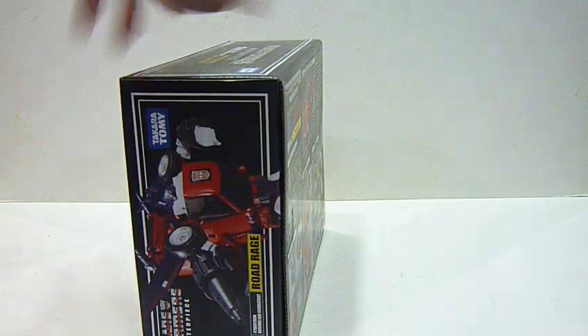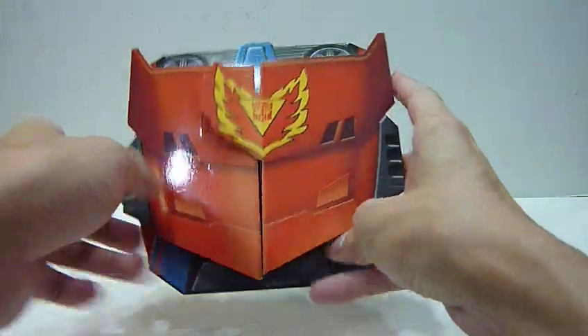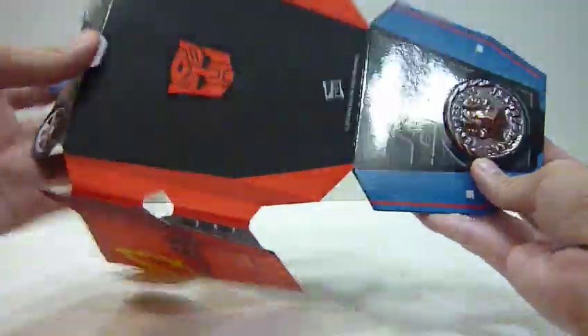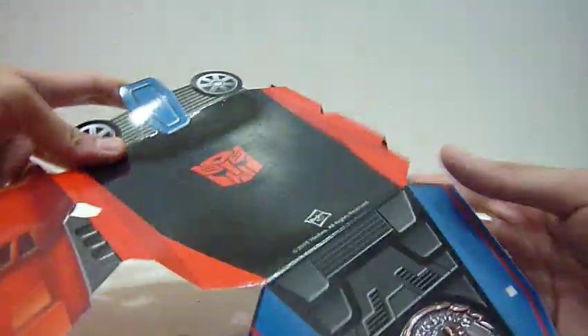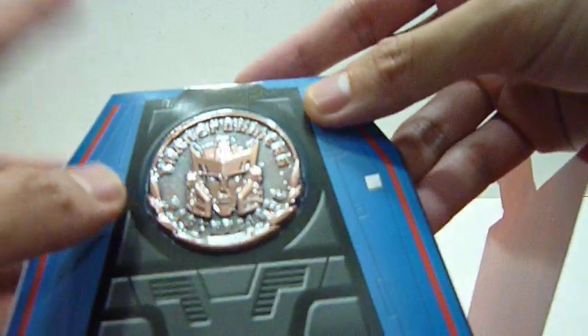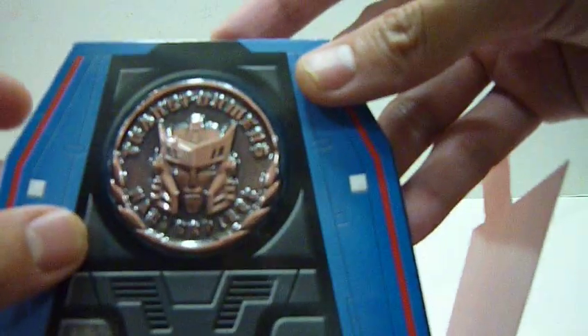So this is the box art of Road Rage — robot mode, vehicle mode, and the back of the box art. And as per all Asia Exclusives, if you buy locally, you get a coin. This is a very cool looking coin — you can transform it sort of into a jet mode. The coin of Road Rage is interesting because I think it's one of the few bronze or pewter color coins. Very nice, really love it.